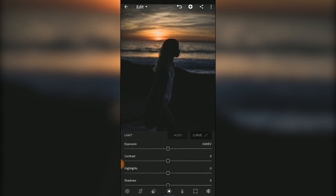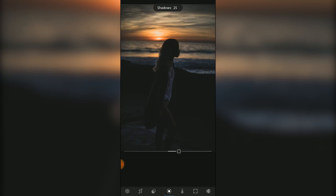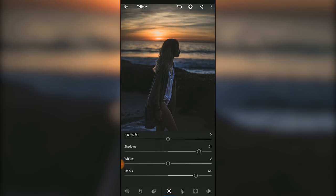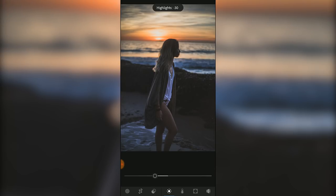Switching over to the light panel, there are several things I do here, like increasing the shadows and the blacks slider. Both of these will lift those dark areas without blowing out the bright areas of the photo, so I depend on these a lot when editing images like this. You can also increase the exposure to brighten up the photo as a whole, and if you bring down the highlights a little, that will tone down just those bright areas so the highlights don't end up looking blown out.